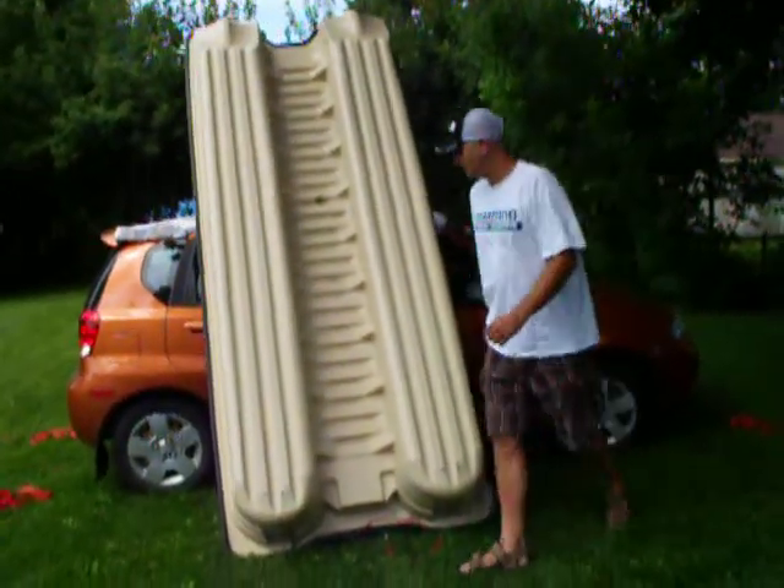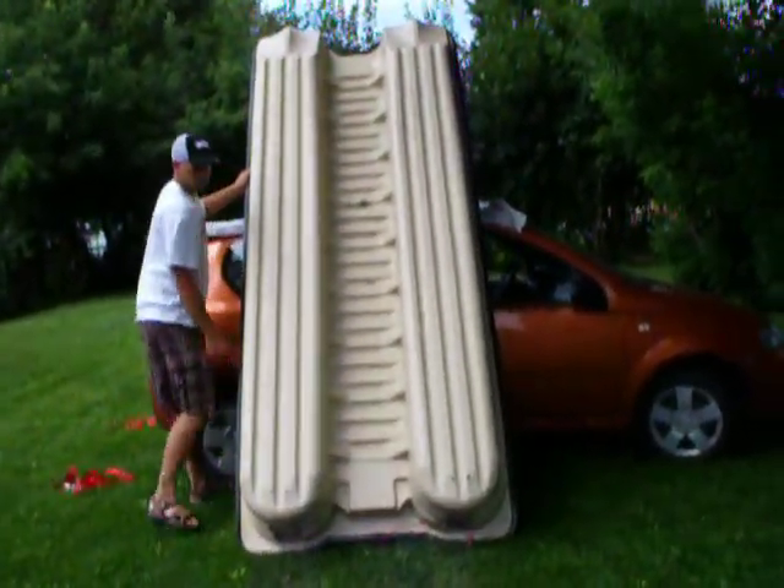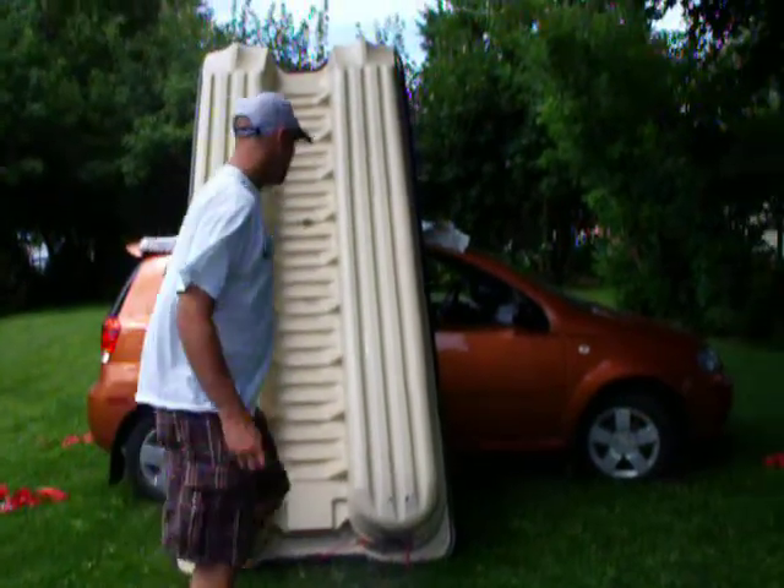Two bucks down here. There we go — now I'm ready to pick it up and put it on.